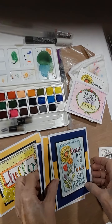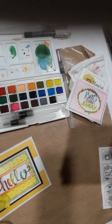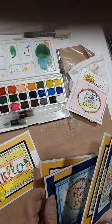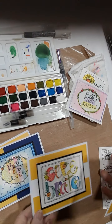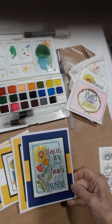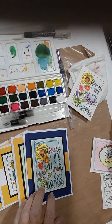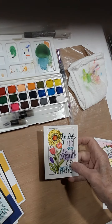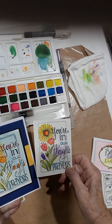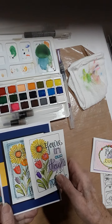Welcome to Dandelion Wishes. We're getting ready for a watercolor paintables class. Here's my hello card, my best day ever, my celebrate, and my very special wishes and you're in my thoughts and prayers. You can see that every time you watercolor they can be totally different. I did this one yesterday and added colored pencils, and I did it completely different than the one I did the time before.